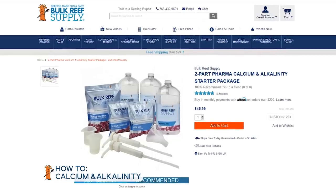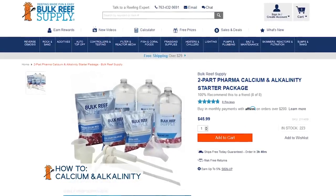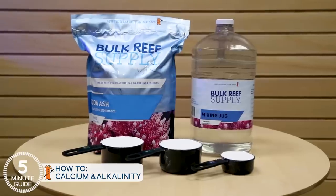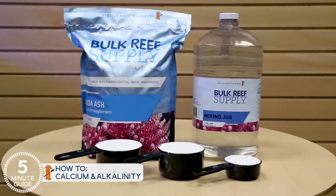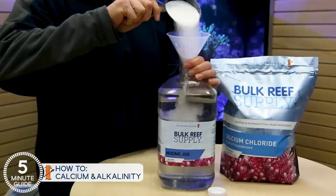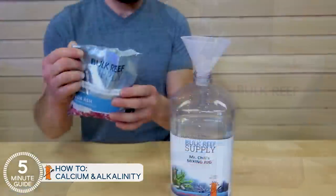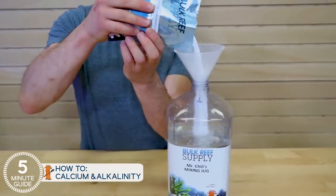Two-part is just one jug of calcium and one of alkalinity. You can use any brand you want and get similar results, particularly with a tank like these two. For today, we're going to use BRS Bulk Pharma two-part, mostly because it's the most popular one we offer, and it's probably the most popular because it's the cheapest pharmaceutical grade material — it's just higher grade than others. We provide a calculator which makes it super easy to use. BRS Pharma comes in a dry form and you just measure it out and add purified water to make a gallon of solution. There's also single-use pouches that are pre-measured. Once it's mixed up on a tank like this, a gallon will probably last months.